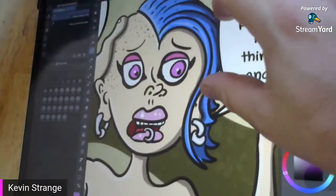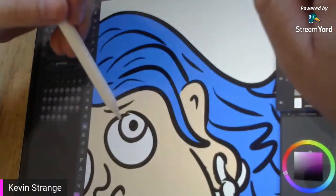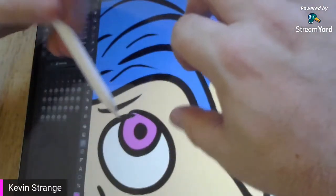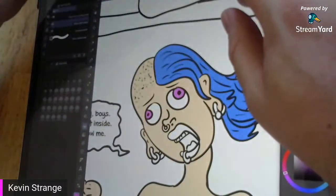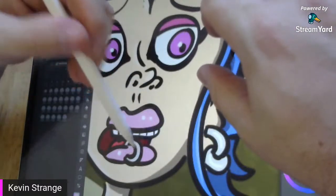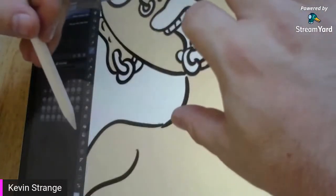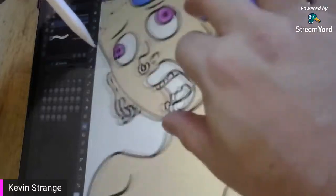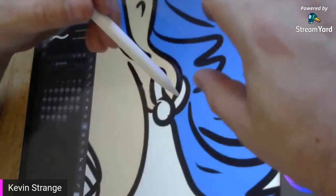Now we're going to do the hooker's eye color. On the flats layer with the paint bucket tool, it didn't get it all, so go to the lasso and do this over and over until we get all of the page done. At this point I'm done giving you a play-by-play of the tools and we're just going to hang out and talk while I do all this.